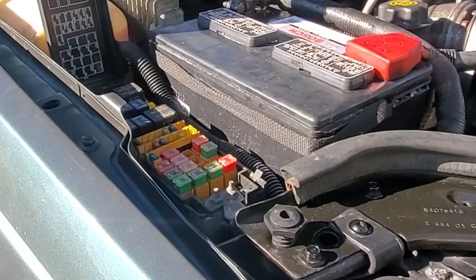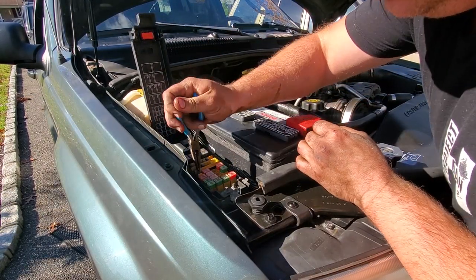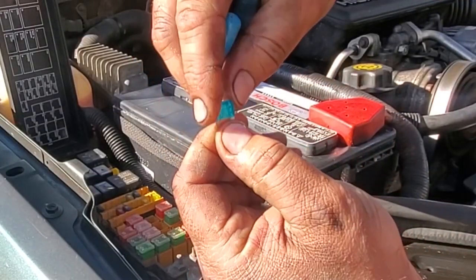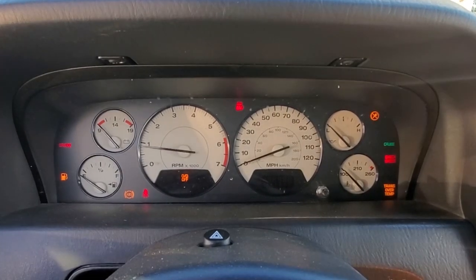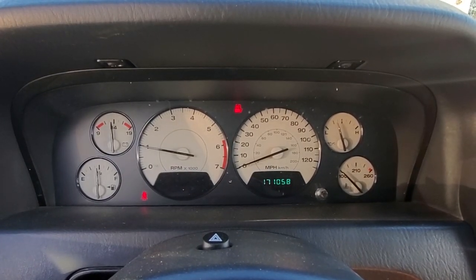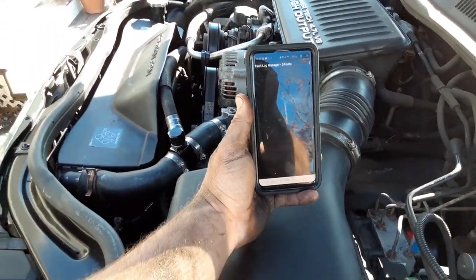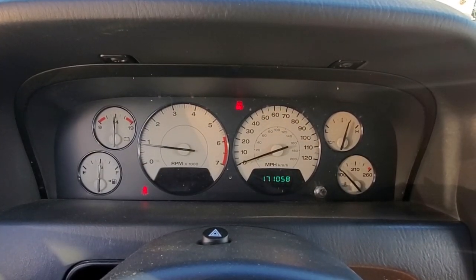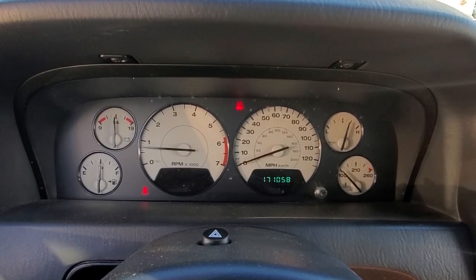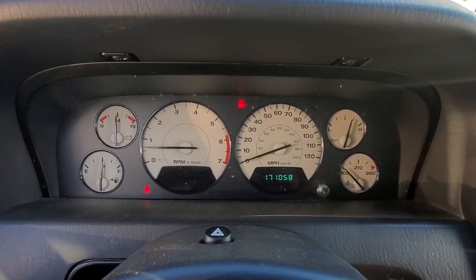Not blown. That right there is a win, guys. Zero fault codes. Not even the hydraulic fan 1499 code. She's been running a couple minutes — definitely enough to throw that code again — and still nothing. No O2 sensor codes and no hydraulic fan solenoid codes. We actually killed two birds with one stone. Amazing.